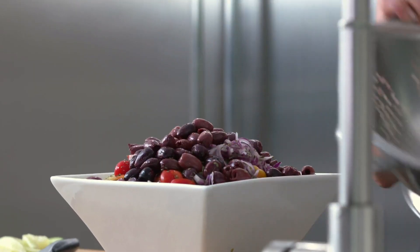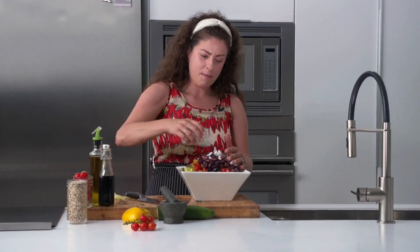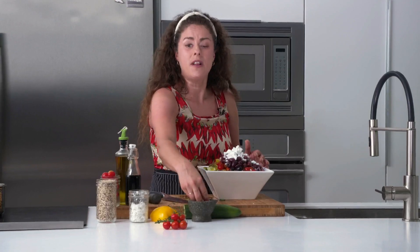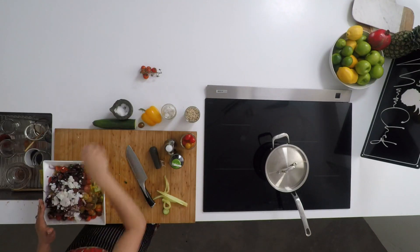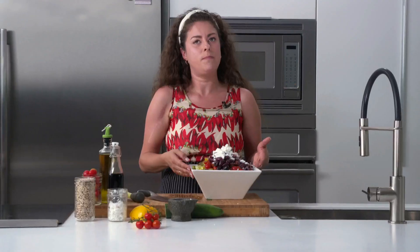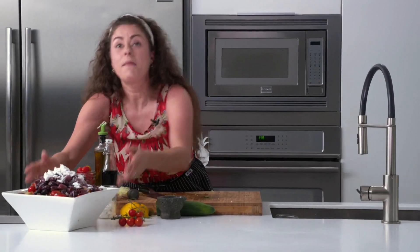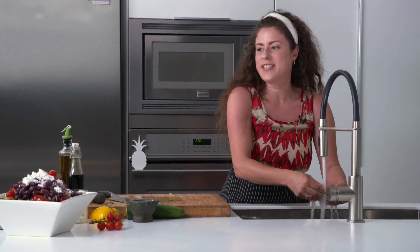I'm adding the kalamata olives. I'll put half of that dairy-free feta on top now and save the other half for garnish. I'm going to finish with a generous pinch of salt. This salad might be a little too big to mix right now, so I'll mix it on the break and you'll see it later.